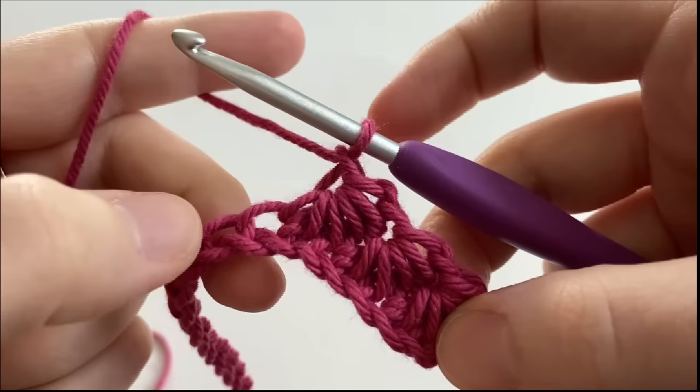So I want you guys to repeat this process for each stitch across, and I'll meet you guys back here at the end of the row.